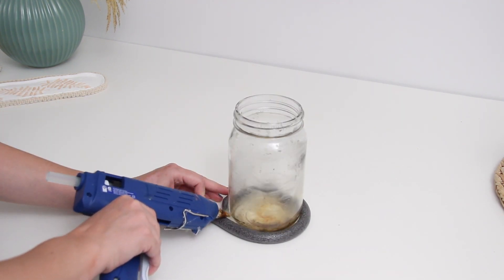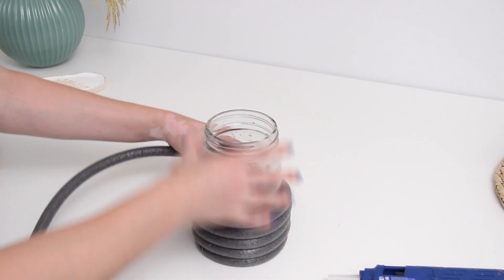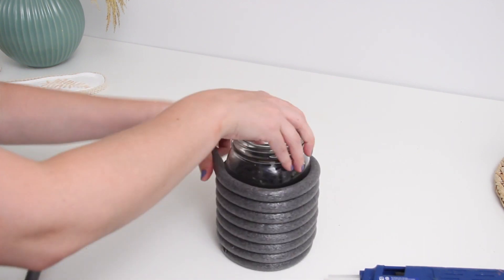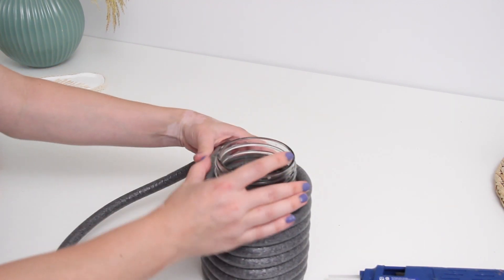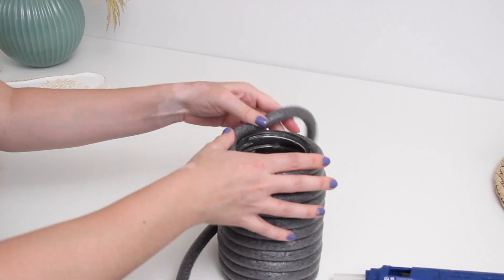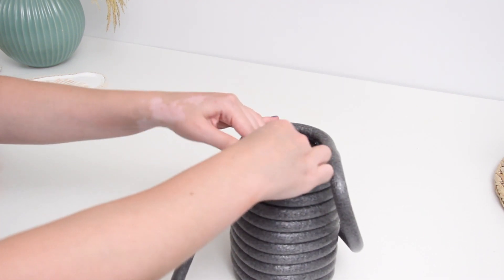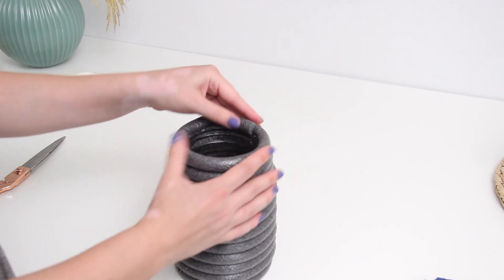I started wrapping the foam around the jar, adding a little bit of glue as I went to get started, then continued wrapping all the way around. I didn't glue it the rest of the way until I got to the top — once you glue the bottom and the top it holds in the middle. They sell this foam in all different sizes so you could go bigger if you want. My jar got a little more narrow at the top, which changed the look slightly but nothing major. Once at the top I added more hot glue, glued it down, then cut off the excess and glued that last little piece down.